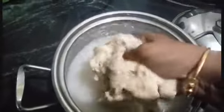I am going to put a pot on it. Then I am going to add 1 cup of salt and 2 cups of salt.